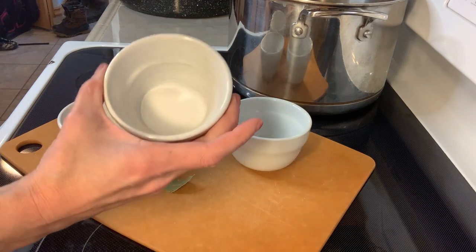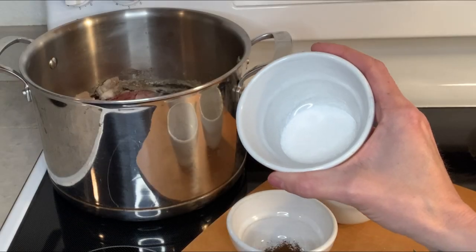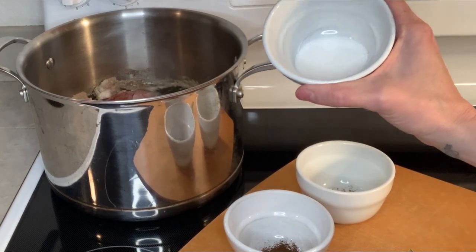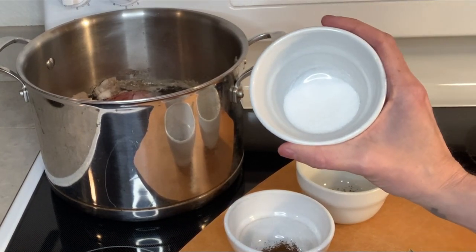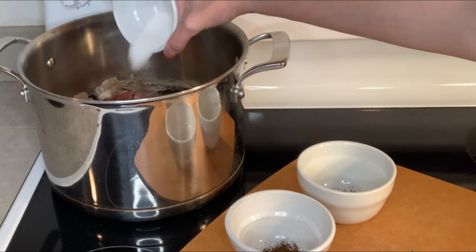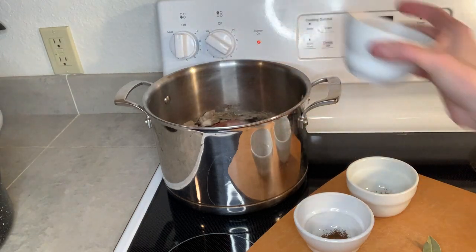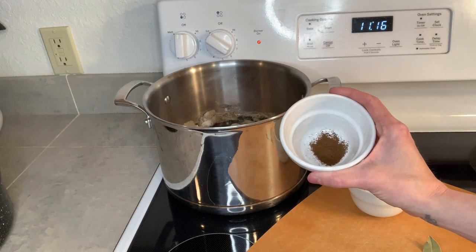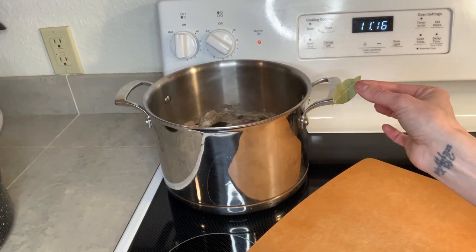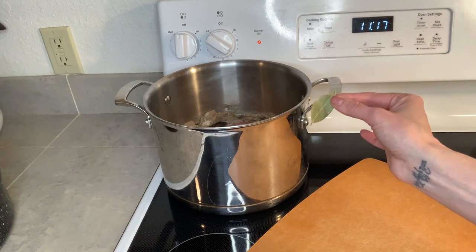One of the most common things you'll see in pickled recipes is salt. Salt is actually neutral — it will not increase the pH of your vinegar, but it does add flavor and really enhances the taste of the meat. I use a tablespoon of salt and we'll put that in with our meat as it's boiling. This recipe also uses a half a teaspoon of mustard seed, a half a teaspoon of ground clove or two teaspoons of whole cloves, and a half a teaspoon of pepper. Make sure to remove your bay leaf when you are done boiling the meat so that it doesn't end up in your pickled jars.